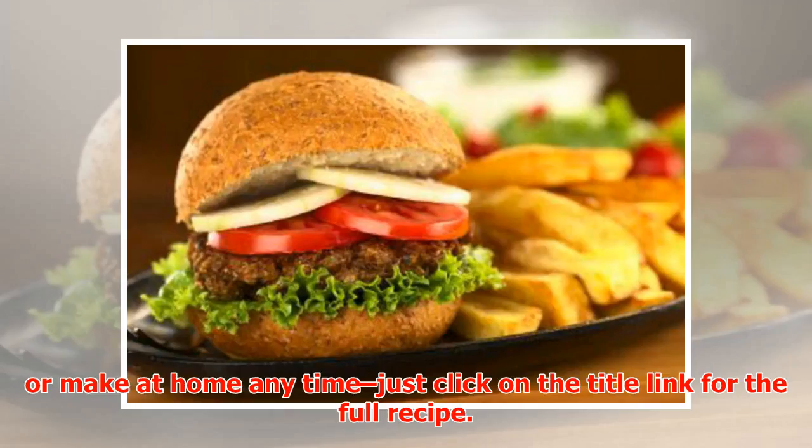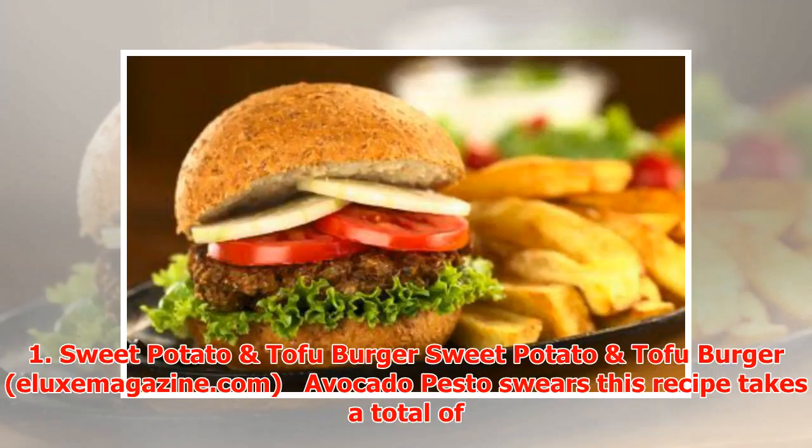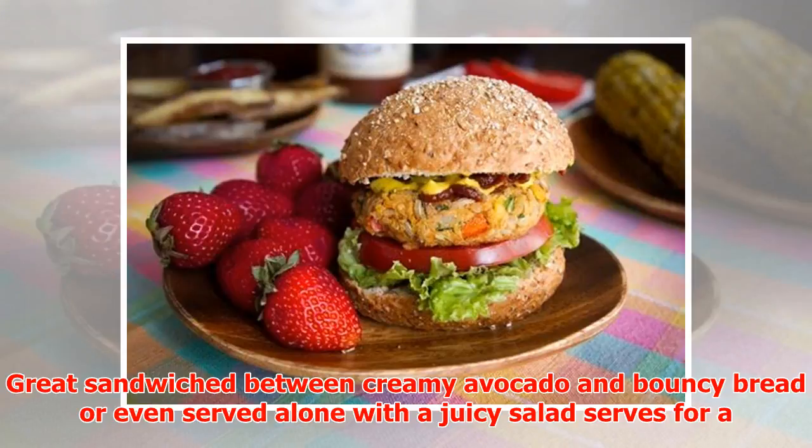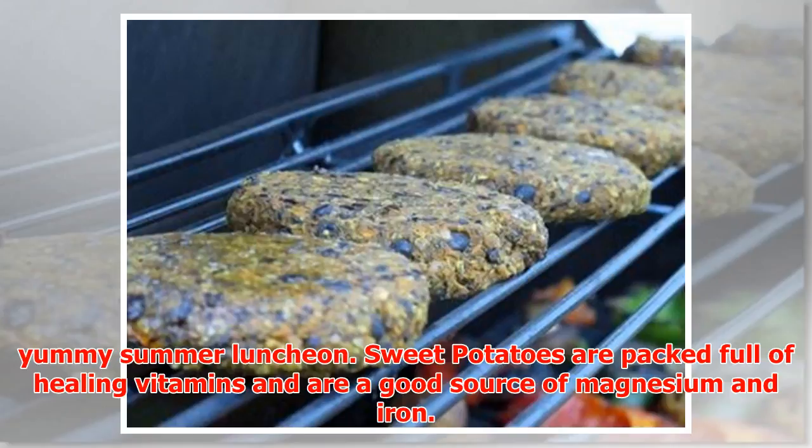Just click on the title link for the full recipe. Number one: Sweet Potato Burger. 30 minutes prep and cook time combined and you are left to indulge in your delicious gluten-free burger, great sandwiched between creamy avocado and bouncy bread, or even served alone with a juicy salad. Serves four — a yummy summer luncheon.